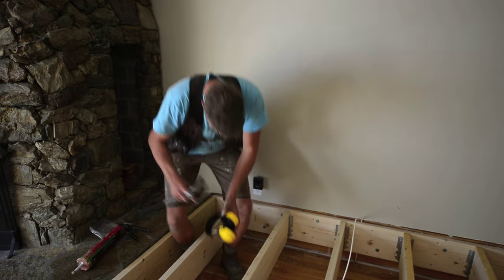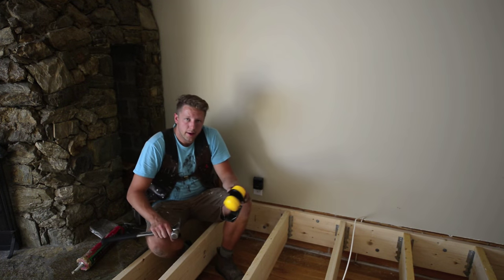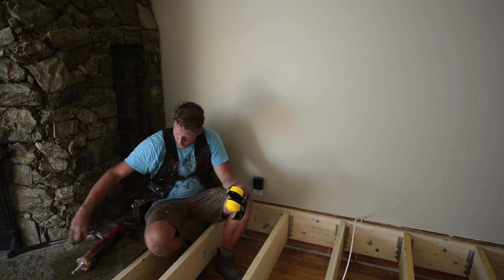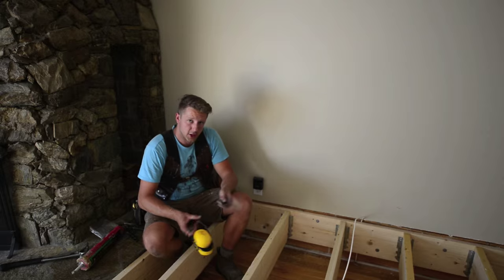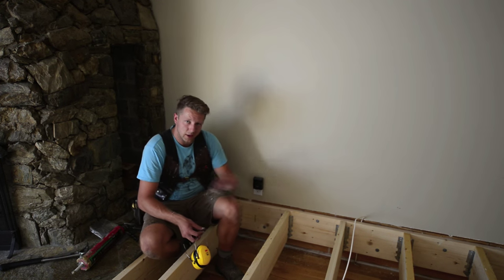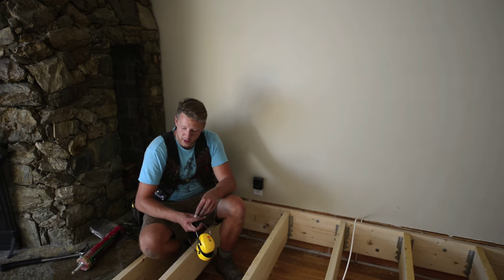I'm done. Joist hangers are the worst. Make sure you put a little blob of glue at the bottom of each one of your joist hangers when you put them on. That prevents any squeaks from forming later on down the road.